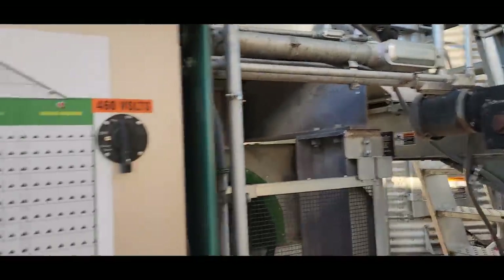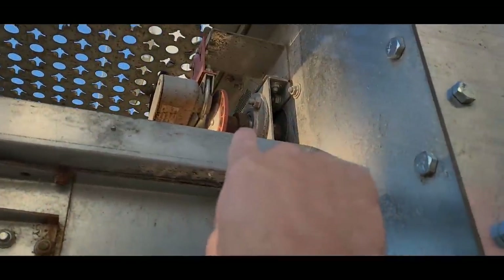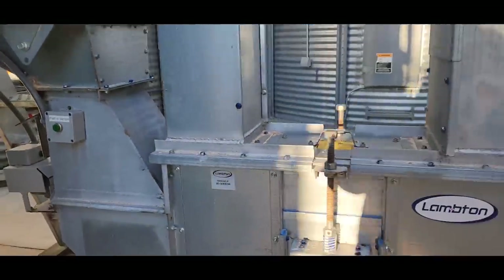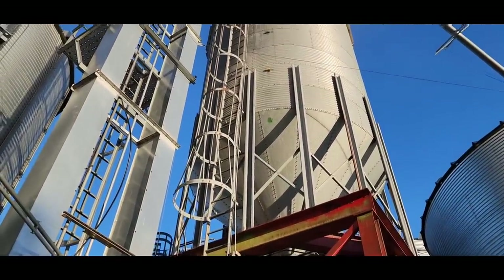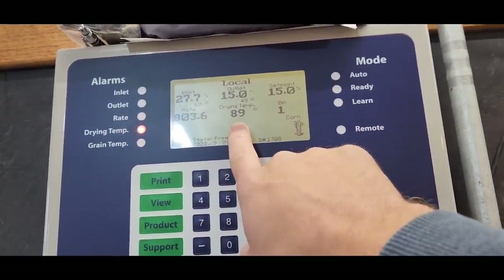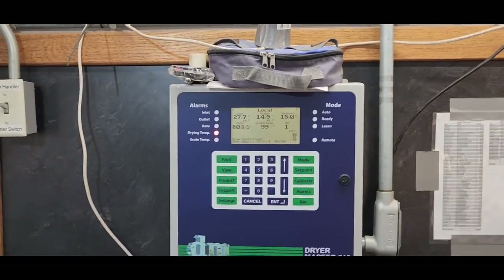We're going to push that button — that starts the unload process. There are metering rolls that run the entire length of the dryer, turning right up there, and those drop corn down into the drag. The drag takes it down to the cross drag, the cross drag brings it down and dumps it into the leg, the leg takes it up and we are filling the overhead right now. We're going to haul dry corn out. Now we come in here and watch our drying temperature come up to temp — we should get up to 200 degrees, rate is at 800. Once it gets up to temperature it should go back into auto mode.